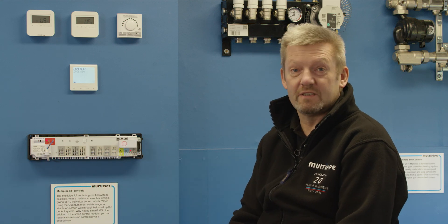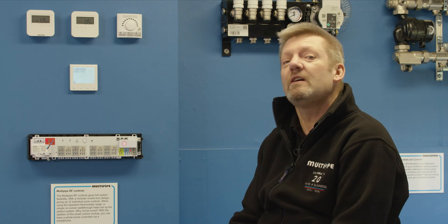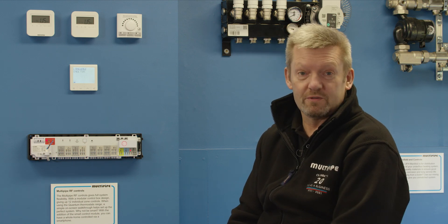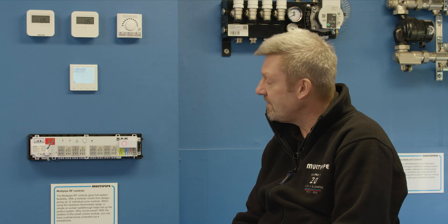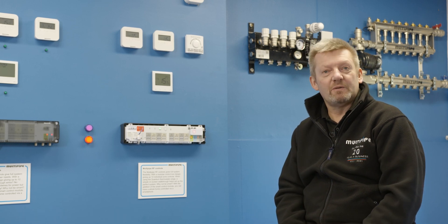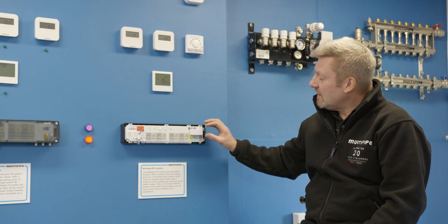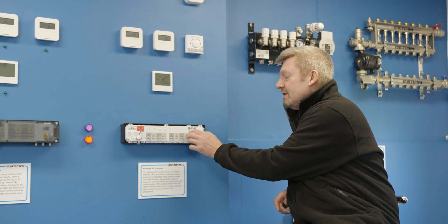The RF controller works on a Zigbee system, which is a little bit like your home Wi-Fi, but it's a standalone system so it won't interrupt or cause any issues with the existing home Wi-Fi. One of the great features on this MultiPipe Zigbee wireless control box is that all thermostats speak to the coordinator.